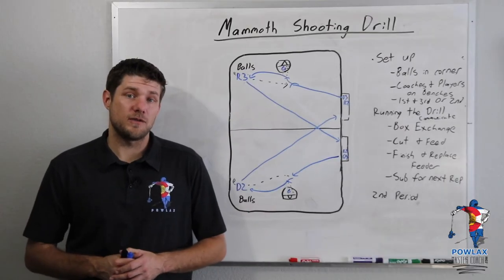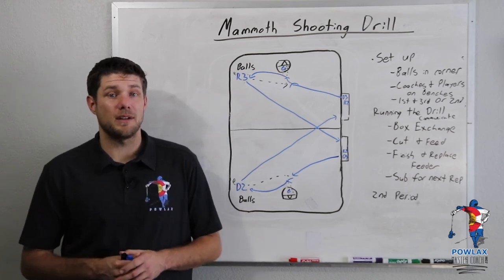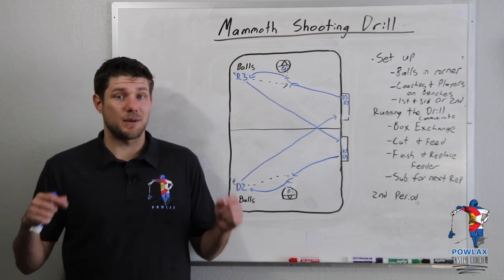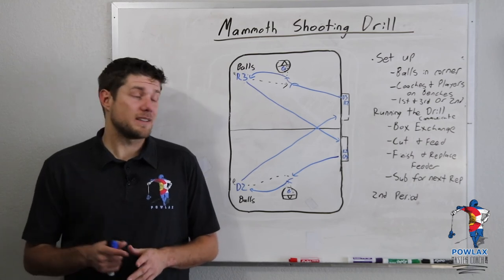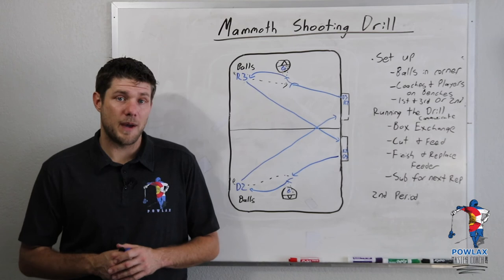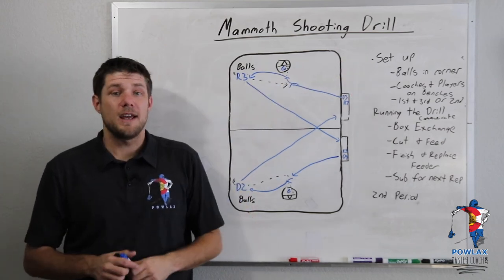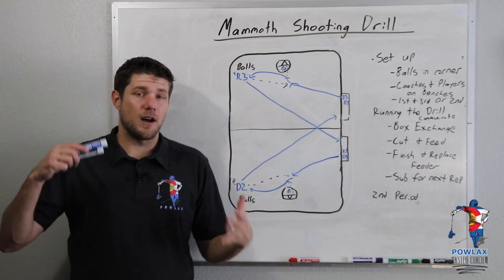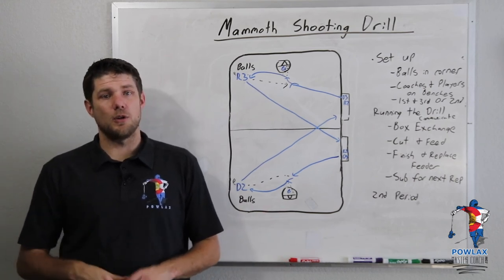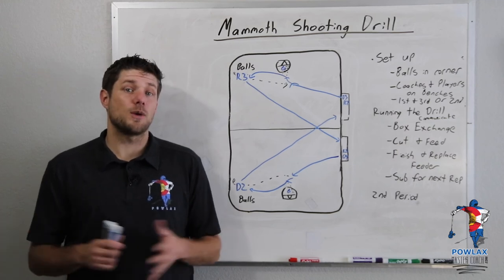Thanks for taking the time to watch this video. I really hope that you enjoyed it. If you did, hit that like and subscribe button and let me know what you thought down in the comments. If you'd like to get the playbook PDF of this drill, you can get that at patreon.com/powlax by clicking the link in the corner or in the description. We're doing a lot more stuff on Facebook and Instagram now — you can follow Powlax and Powlax Master Coach on both of those platforms. Have a good one, I'll see you guys in the next video.